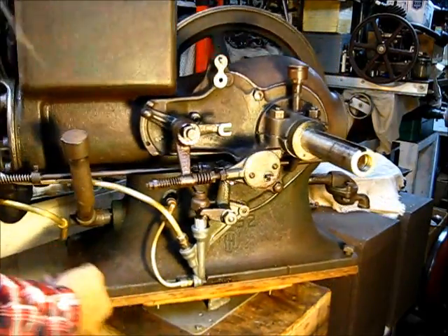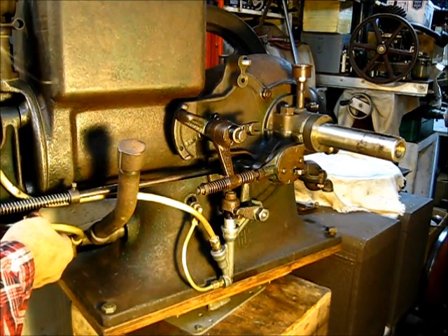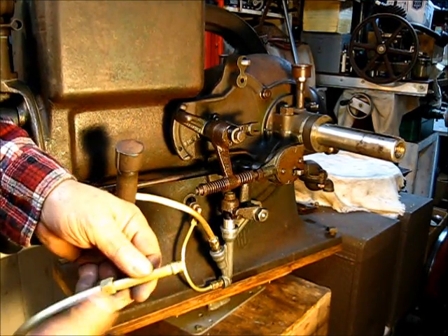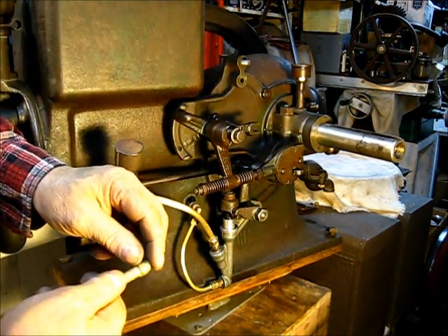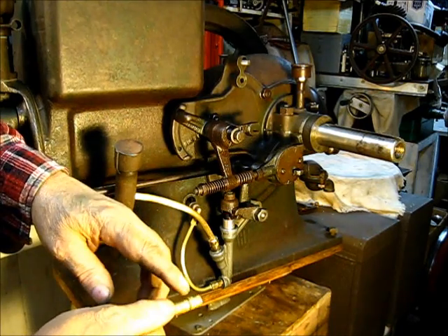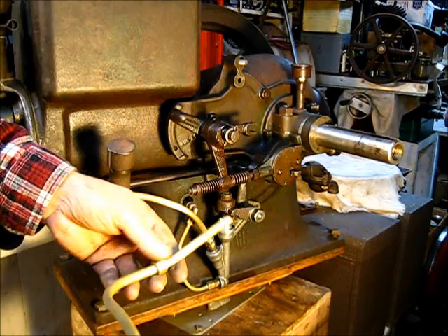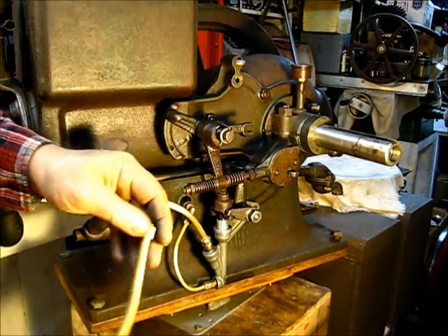We've got them on there. I'm not going to show you this other one, I'm just going to do it. I'll take this line off right here, screw it into the fitting down there, and put a new ferrule on it. I'll hold that to the grindstone — just a delicate touch — and grind through that old ferrule until it's loose. Then I can put a new ferrule on both ends. That's a real nice fuel return line right there.